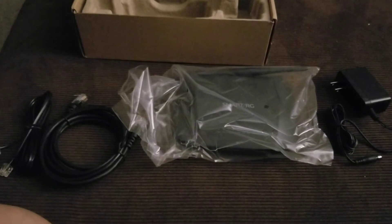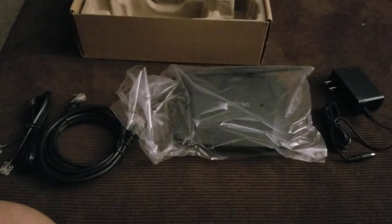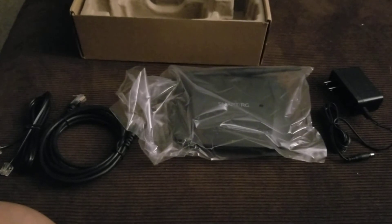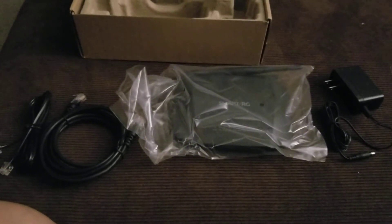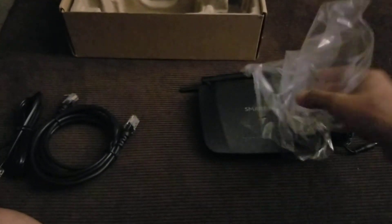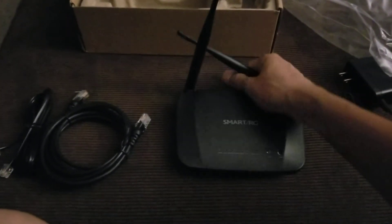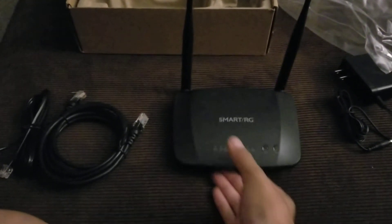Since last Friday's Rogers outage took out our internet and we didn't like that, so we're signing up with another provider so that if that should ever happen again we won't lose internet. We'll still have one or the other — the only case we'll lose it all is if both providers go down at the same time, which hopefully won't happen often.